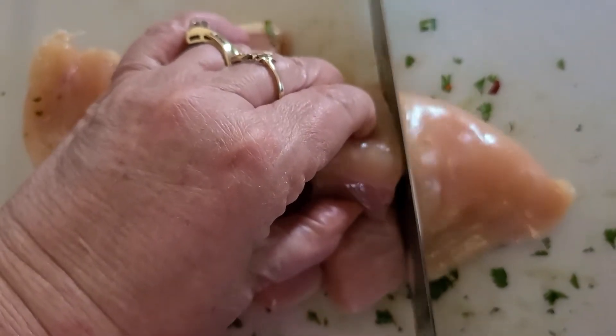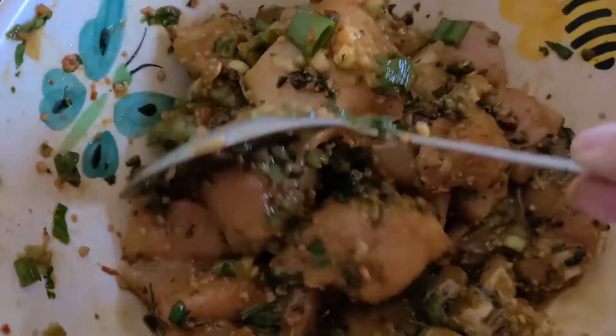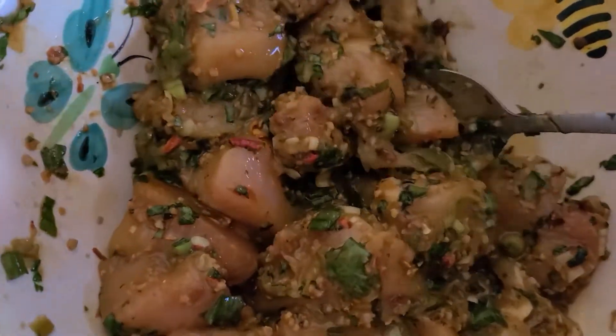Just throw the skewers on the grill and cook until the chicken is all the way done. You are going to be so happy with these skewers — they are such a crowd pleaser. Good for a family dinner, barbecue, or any occasion.